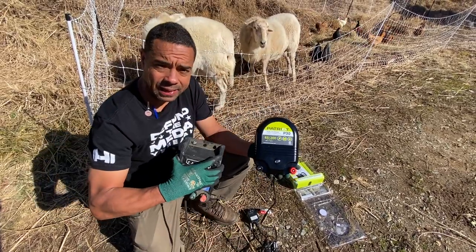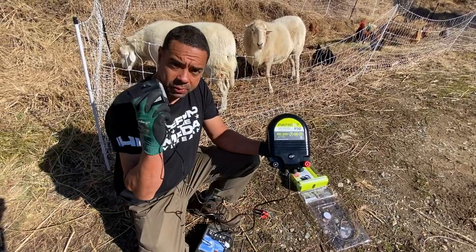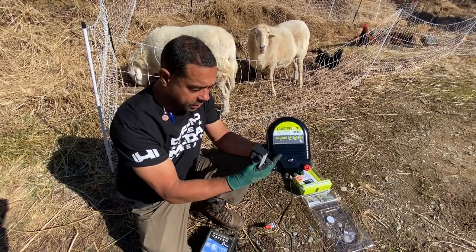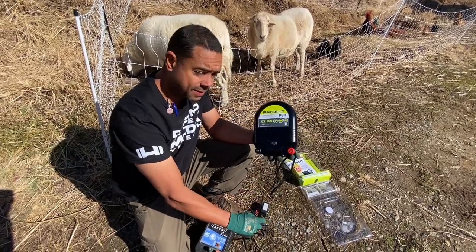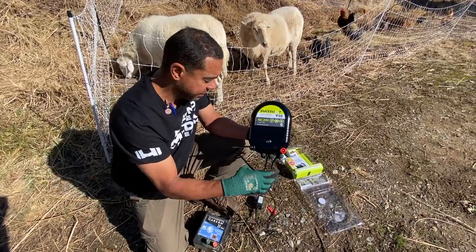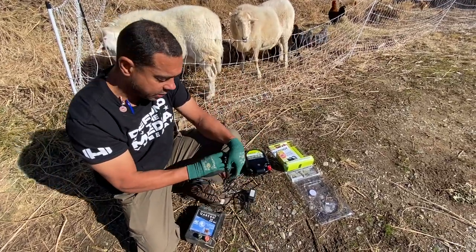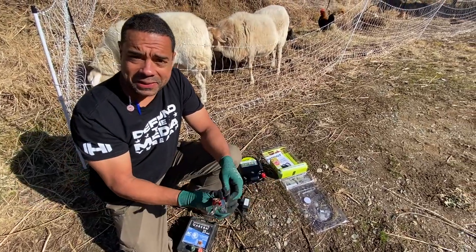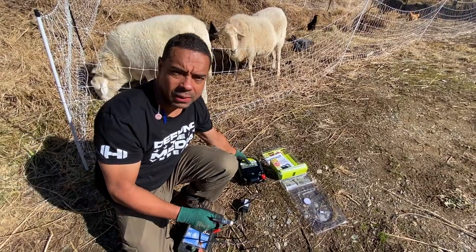The cheaper one is strictly AC, meaning you have to plug it into power at the house. The better unit also has a DC or direct current application, which is what we're going to use today. Even though I'm a journeyman electrician, I'm going to explain this in a way that a layman can understand — just look at direct current as a battery, and alternating current as the stuff in your house.